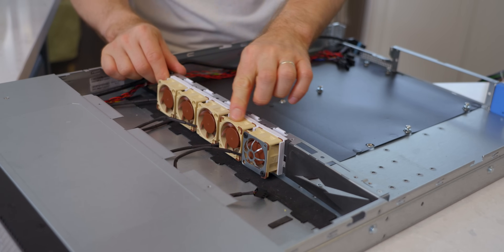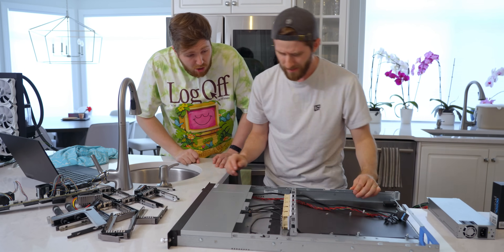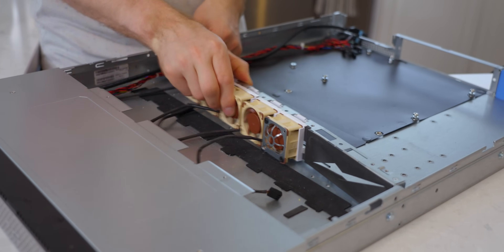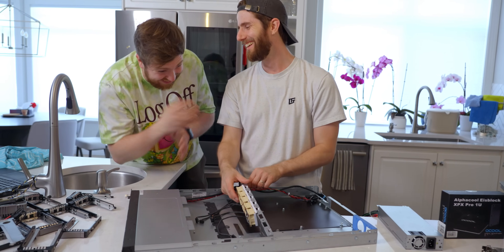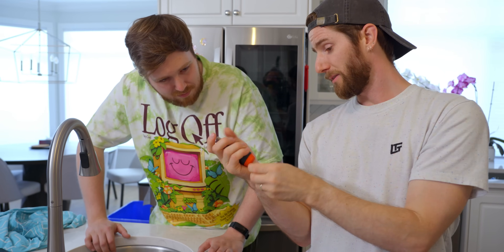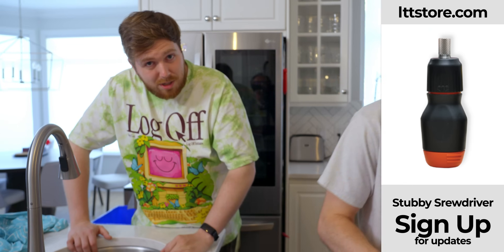We got these 40mm Noctua fans that squeeze right in there. But these fans have to move back from where they are, so this has been drilled out and it's just press-fit in — there are no screws for it. This is the final version of the Stubby screwdriver, by the way. Knurling is now in place, the tension is fixed, and this is the final molding for the handle. LTTStore.com.